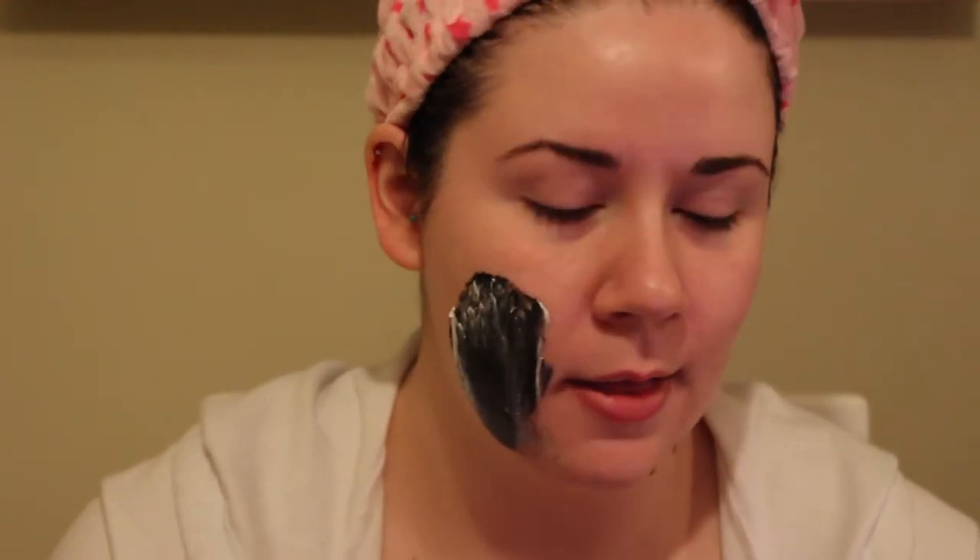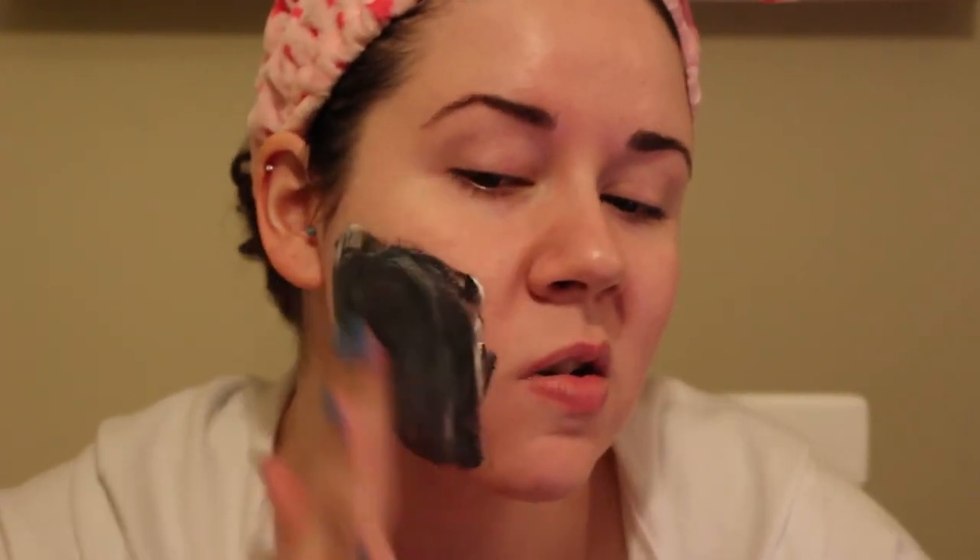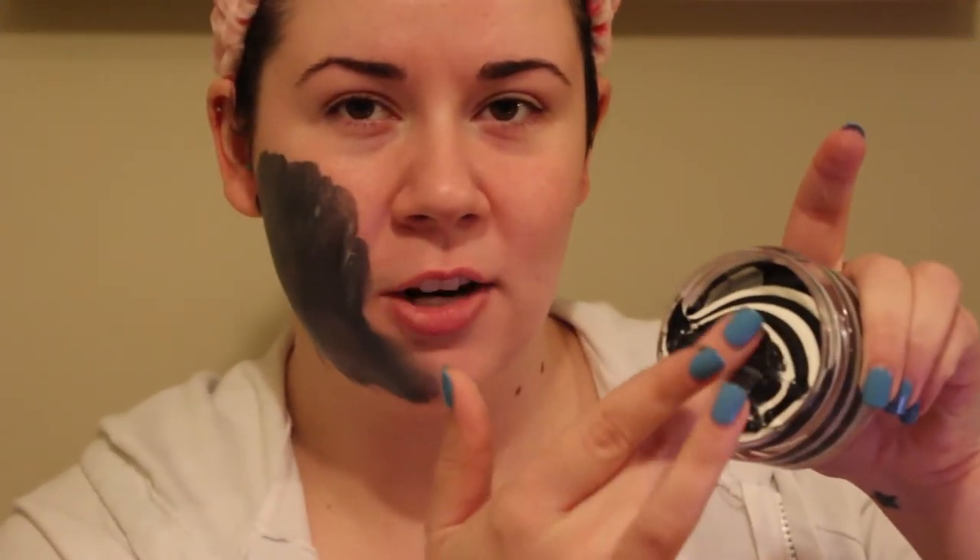I washed my face and toned it — I always do a toner before I do a mask. It comes with a handy little spatula, but I'm going to use all the product on the lid first because it was expensive. When you mix it onto your face, obviously black and white makes gray. I think if it's like any other charcoal mask it's going to lighten up to a light gray when it's done drying. I'm just going to go in here with clean hands and spread this.